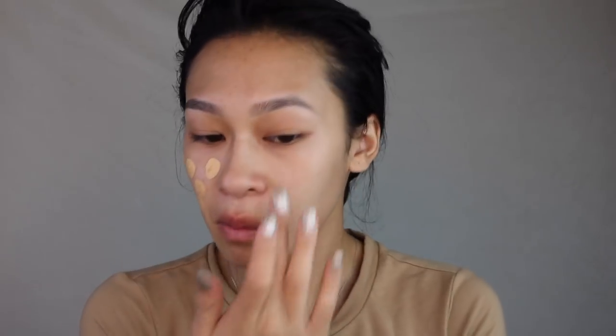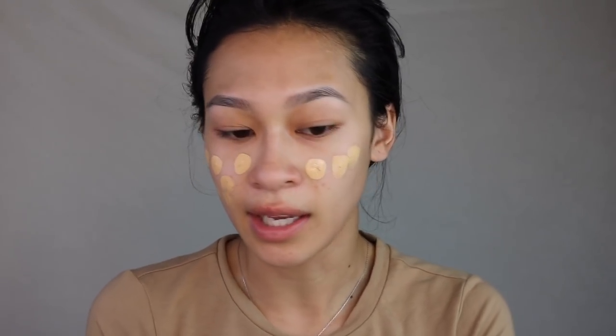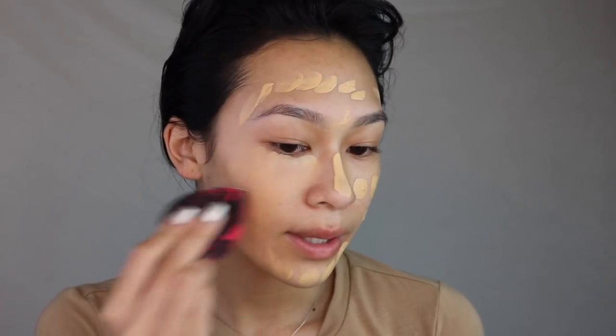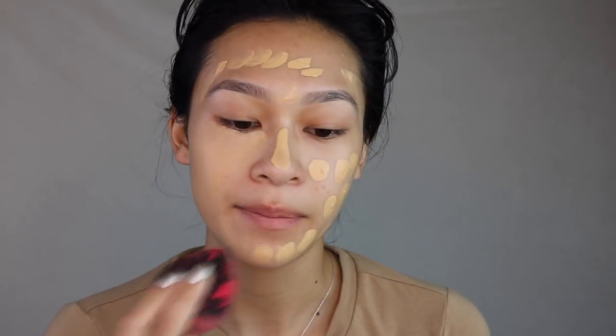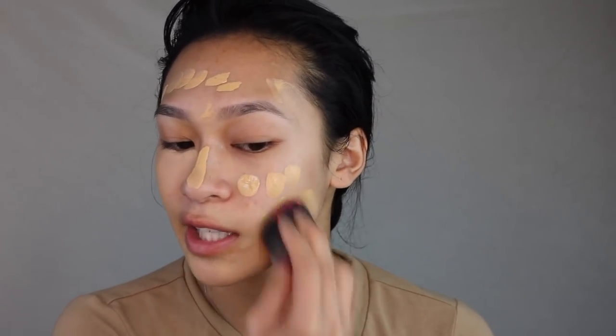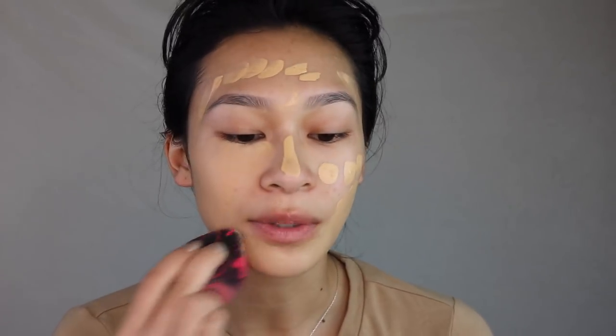I'm gonna be using the NYX Can't Stop Won't Stop Foundation in the shade True Beige. I really like this stuff. Typically when I use this foundation I use it on days where I have places to be, but I haven't used it on its own in a minute, so let's go ahead and apply this to the face. I'm gonna blend this in with my Japanese sponge. When you're wearing this foundation, I highly recommend that you have a hydrated base underneath — this foundation in particular dries down really fast and gets really matte.